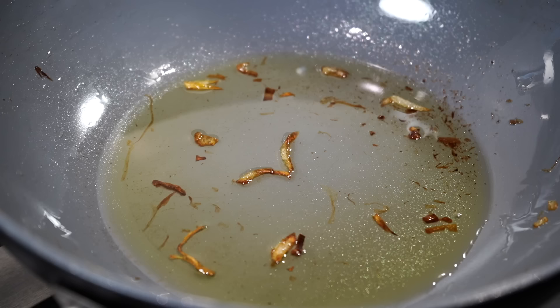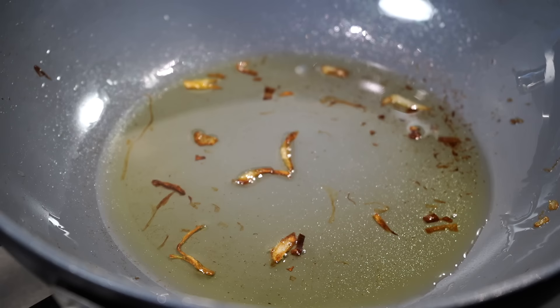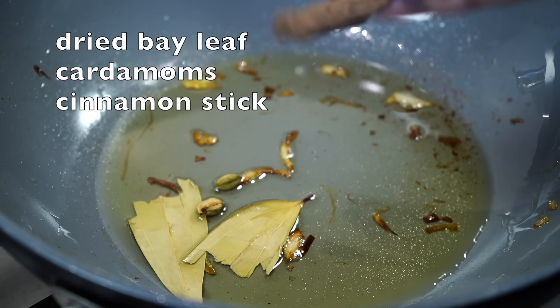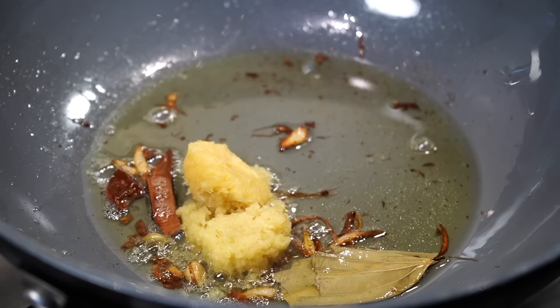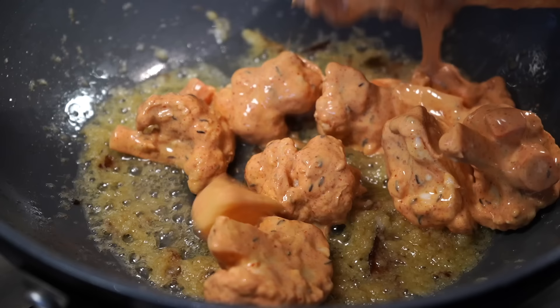Turn the heat back on — don't be bothered if some stray onions are left in the pan. Whole spices go in: a dried bay leaf, green cardamoms, and a cinnamon stick. Then add the next set of aromatics — finely grated ginger and garlic — and fry on medium heat for about a minute so the raw smell goes away. Then it's time for the marinated veggies to enter the scene.